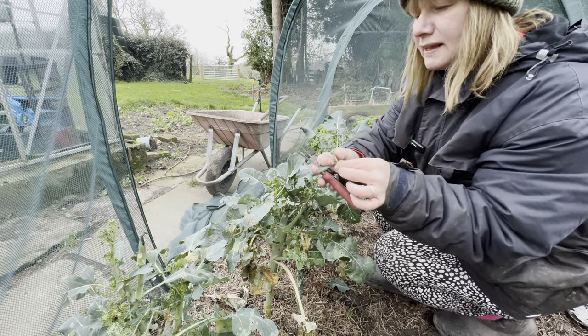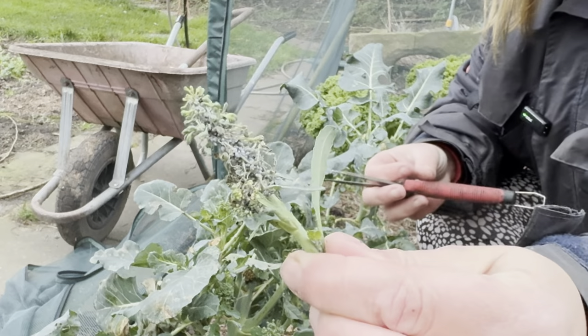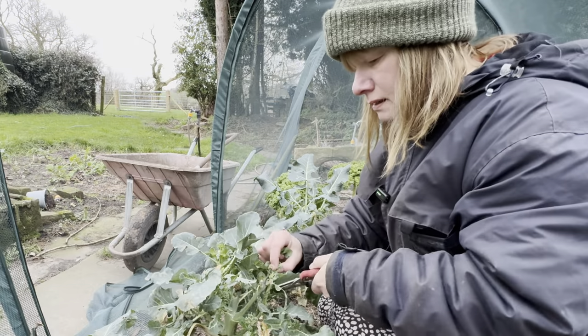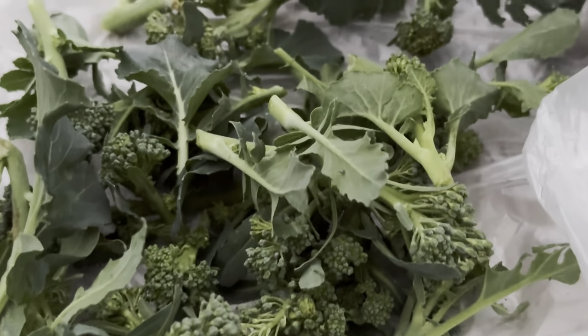You can see that is completely infested with whitefly. That's not a bad little broccoli harvest though.